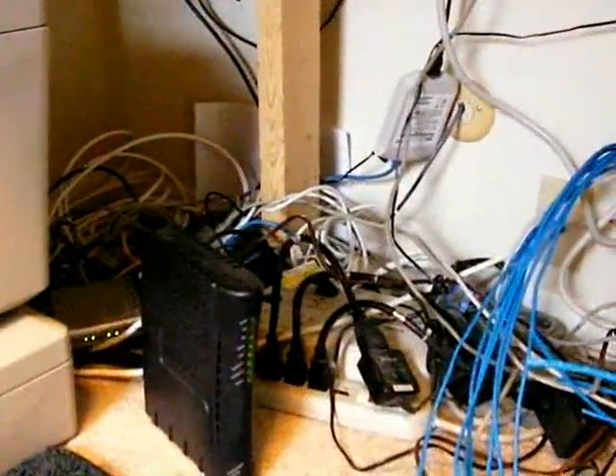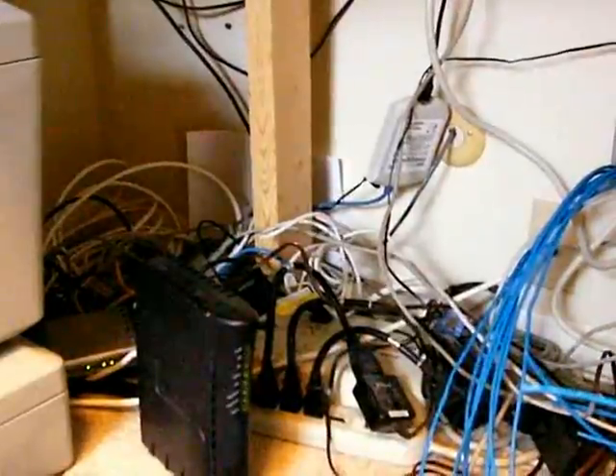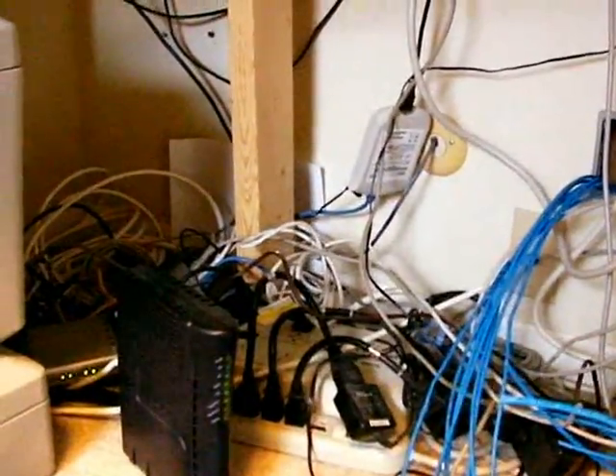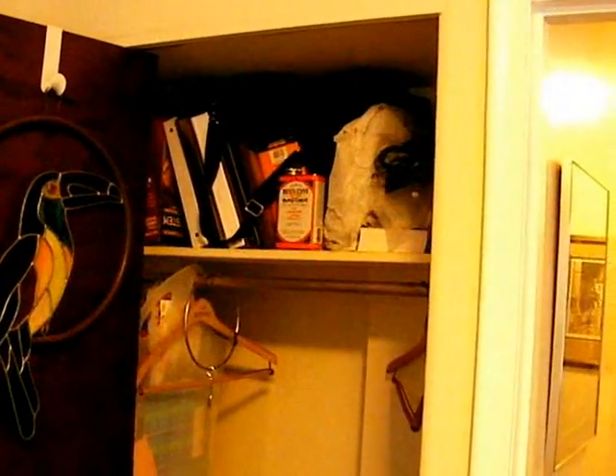And this should look familiar: a cable modem, a router, a switch, numerous power cords. Here in the corner of our home office is a traditional closet about three feet wide on the inside with a coat rack and a shelf. The challenge here is how to convert this closet into a computer rack to improve the storage and computer operations in the room.